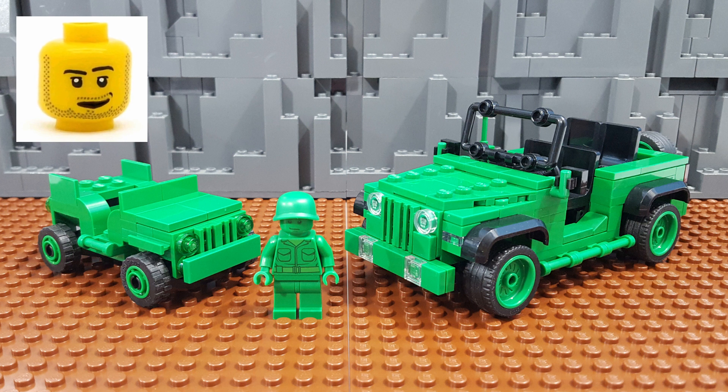I want to share with you my conversion of the Jeep from the LEGO Toy Story Army Men on Patrol set 7595 from back in 2010. Let's check it out.